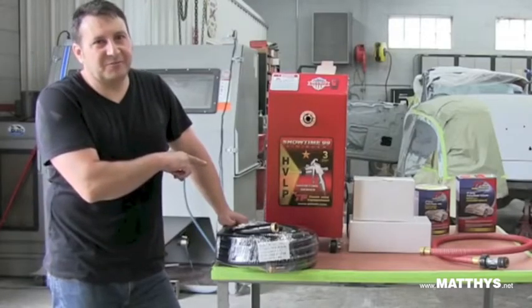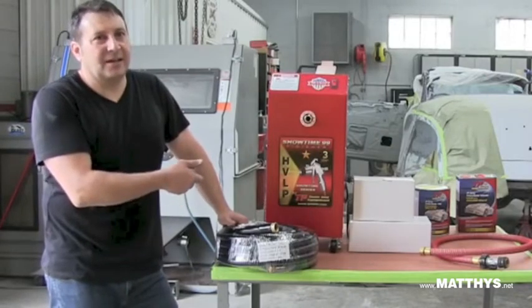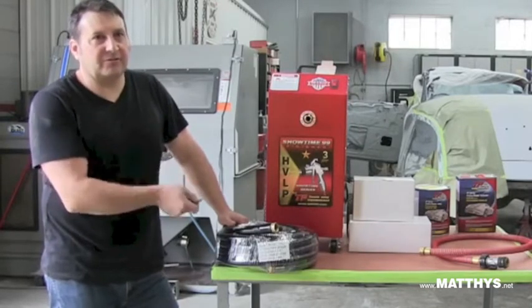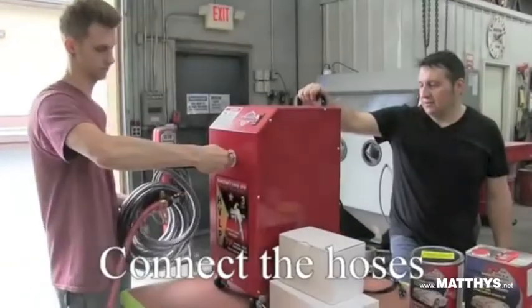Stage 3 — it's an upgrade from the previous model. It has more air pressure, it atomizes a little bit finer, and it will allow you to spray a little heavier substrates. Its versatility and ease of use is what makes it so popular.